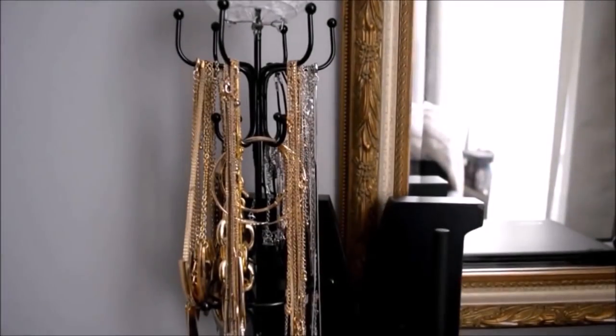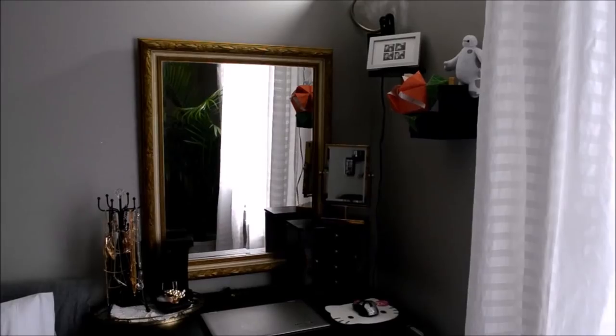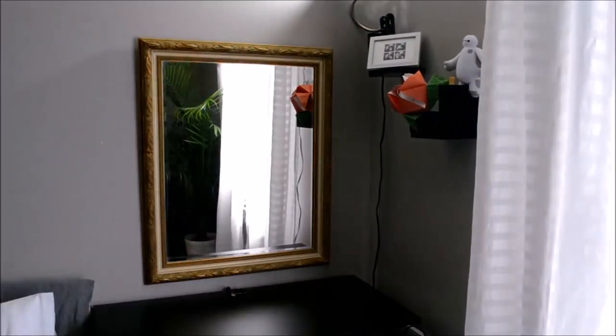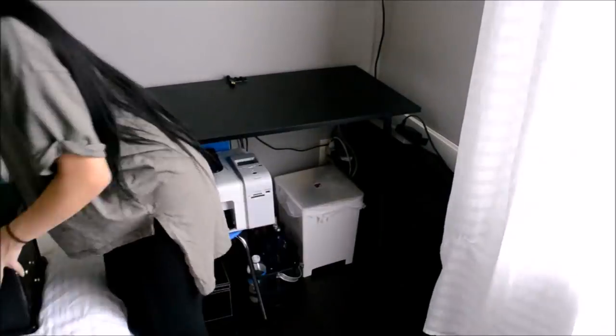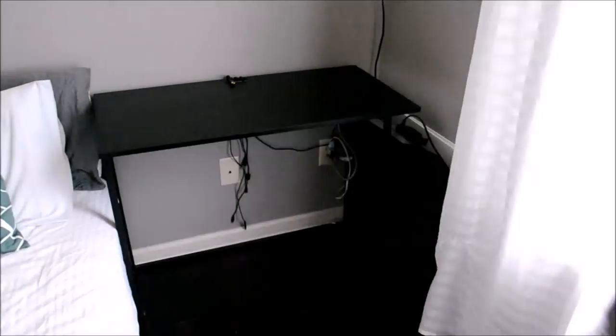Moving on to my whole desk makeover story. I used to use my desk area as an office slash vanity desk area, and toward the end of my school year I realized that was just not functional at all. Before, I had jewelry all over the left corner and more jewelry on the white corner with a little tiny vanity mirror. But I had a really big mirror on the wall anyway, so it didn't really make any sense.